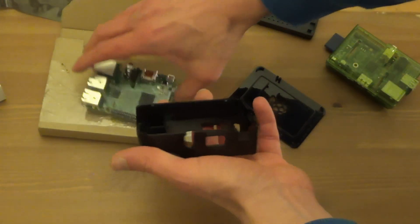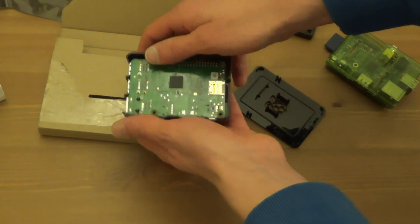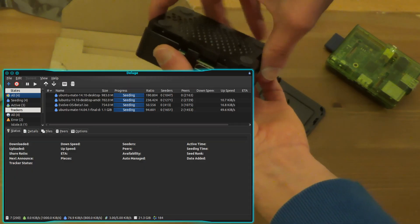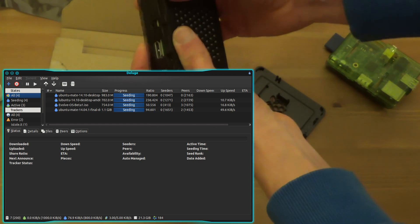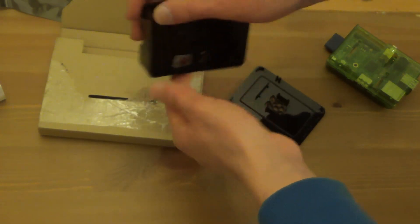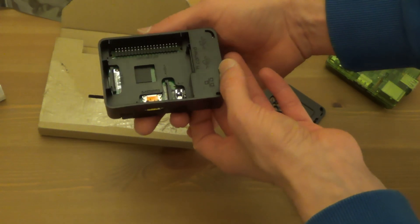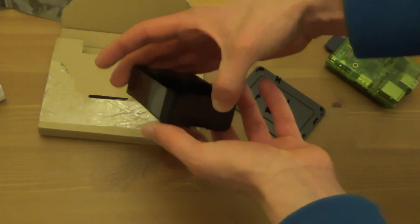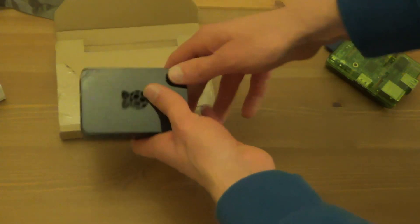I'm not really sure what I'm doing with it yet. Might become a torrent box again, running Linux torrents — my old one wasted a hell of a lot of bandwidth. I'll see what Kodi looks like; that'd be quite interesting. Might be interesting to see what RetroPie does as well with the old gaming emulator. But for now, thanks for watching.